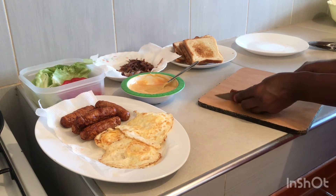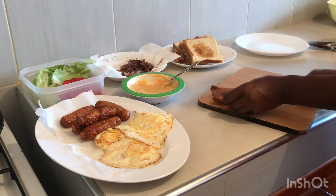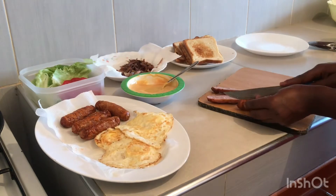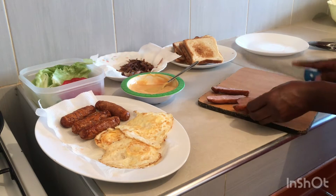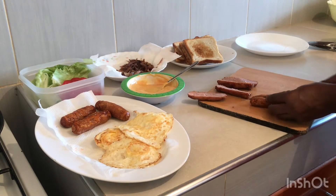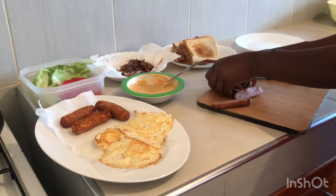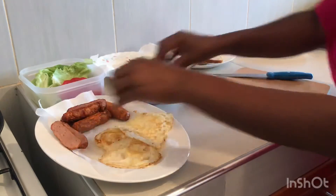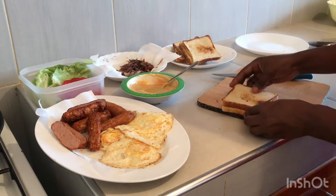You start off by prepping the sausages — just cut them into two so that they can easily be assembled in between. Just spread them like so, then keep them here. Then take your toasted bread and use two slices at the bottom.